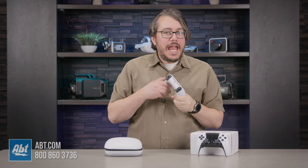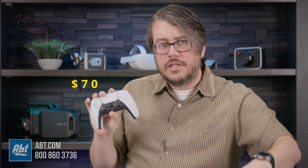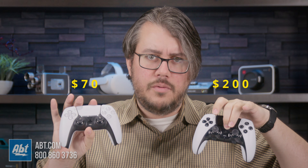Hi, I'm Andrew from Abt, and this is the Sony DualSense Edge wireless controller, and this is an ordinary PS5 controller just called DualSense. This ordinary guy is $70. The DualSense Edge is $200.